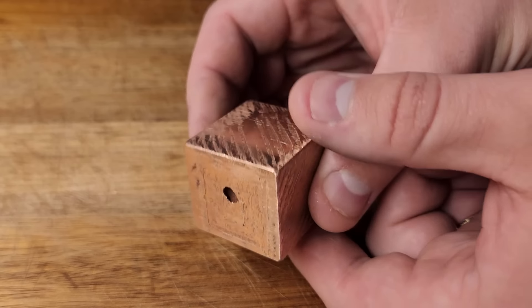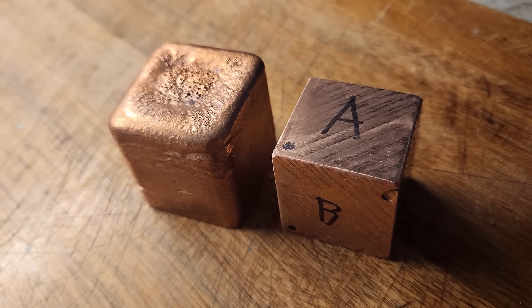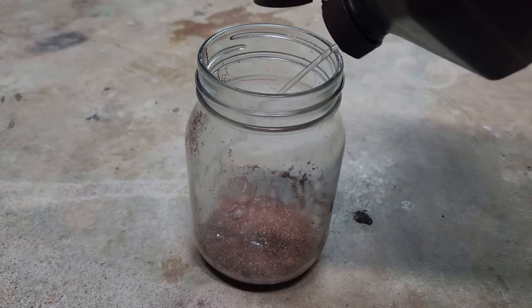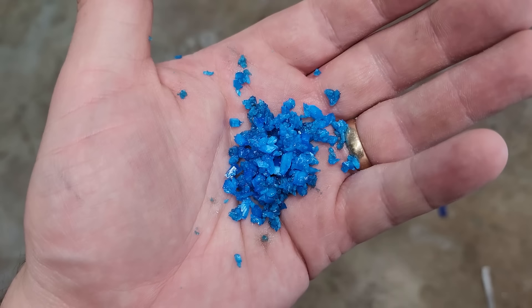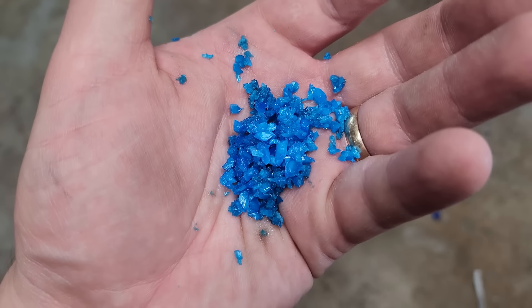It actually came out pretty nice, and it's oddly satisfying to hold and play with. As for the shavings, I scooped them up into a jar and poured in a little bit of hydrogen peroxide and then some sulfuric acid. You can see them turning back into copper sulfate, and after filtering and boiling off some of the solution, I'm back to the little blue crystals of copper sulfate that I started with. And that's pretty much how the circle of life works.